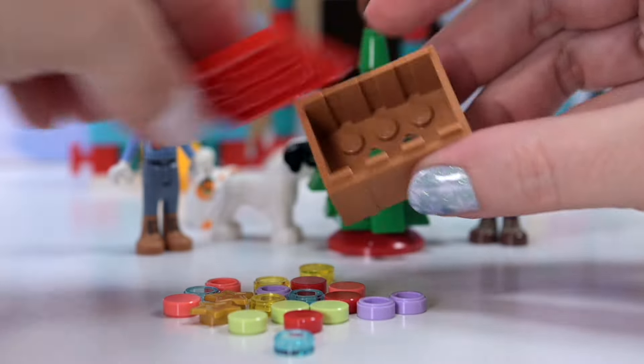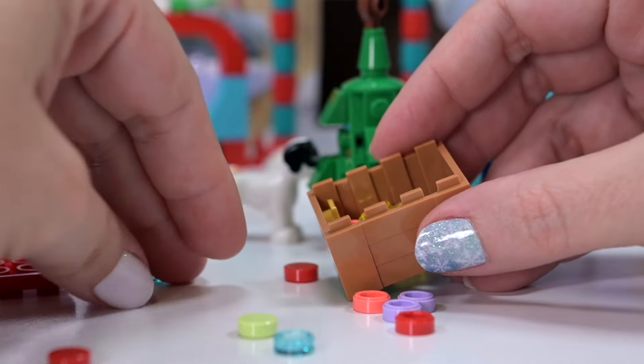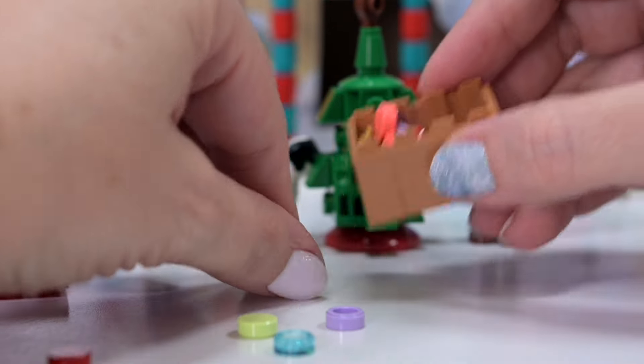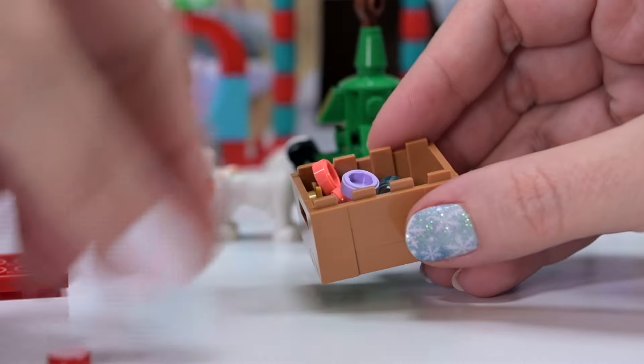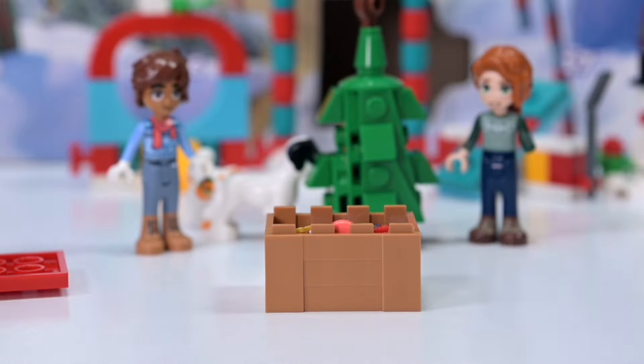All right, so we've got our crate ready to be utilized. I will just demonstrate how you store all this stuff in the crate. It's not rocket science - you shove it all in and then give a little bit of a shake around, and then you can put the lid on and put it away.